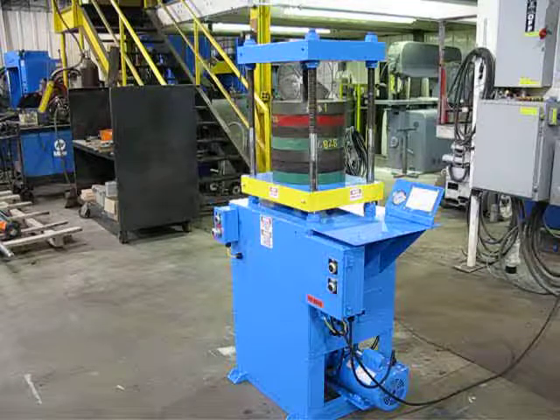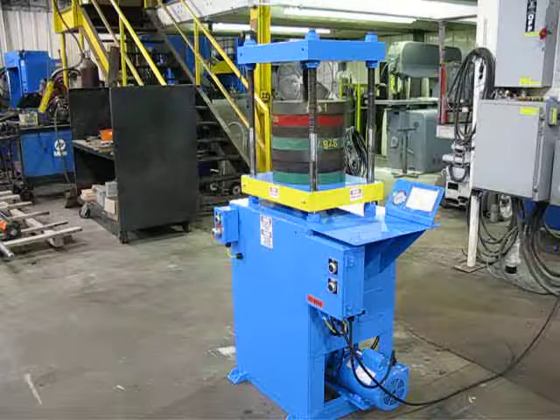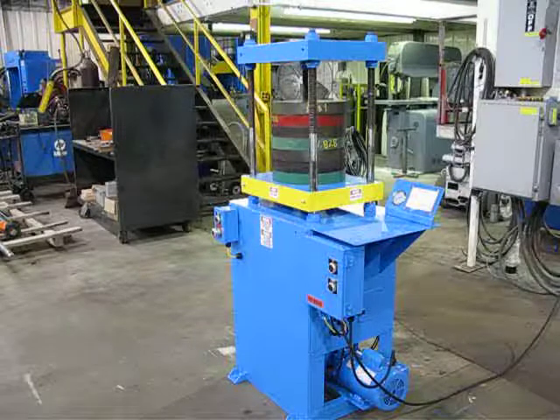This is job number UT0212. It's a 25-ton four-post up-acting press and power unit. I'm going to go ahead and demonstrate, run the press up, show how the buttons work, and then run it back down.